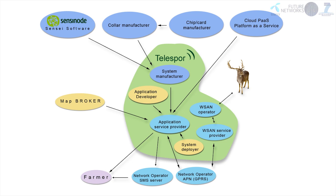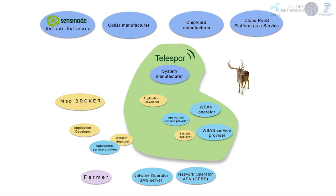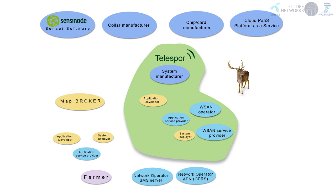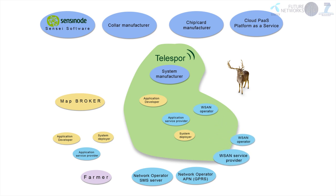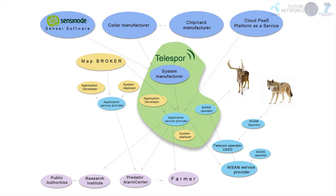The Telespor SENSEI business role reference model shows in the green area the roles handled by Telespor today. Usage of SENSEI technology enables Telespor to open up and use generic third-party modules as part of their business model. The application developer and service provider roles, as well as the system deployer role, may in the future partly be handled by a managed platform partner, and not entirely by Telespor alone. Likewise, both the wireless sensor and actuator network operator and service provider roles may be facilitated by a future managed connection partner. SENSEI technology allows Telespor to be part of a larger ecosystem where Internet of Things data can be willingly exchanged between business partners.